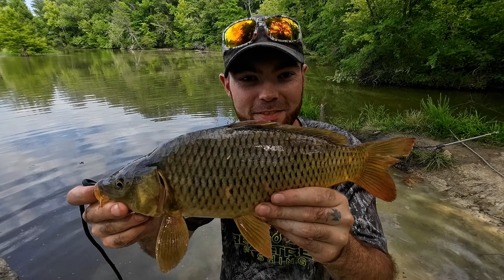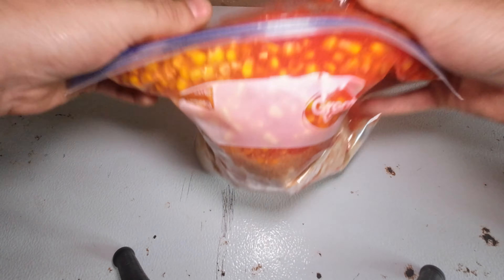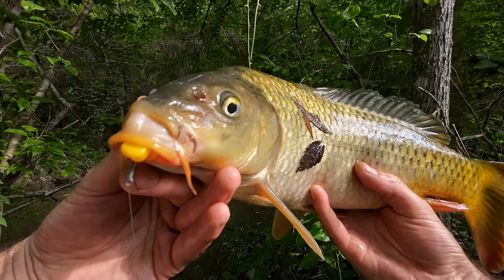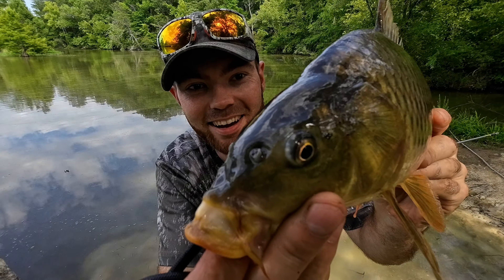What's going on guys, my name is Sam. In this video I'm showing you how to make carp pack bait, rig method leads and hair rigs, and how to use them to catch common carp. Let's get right into it.